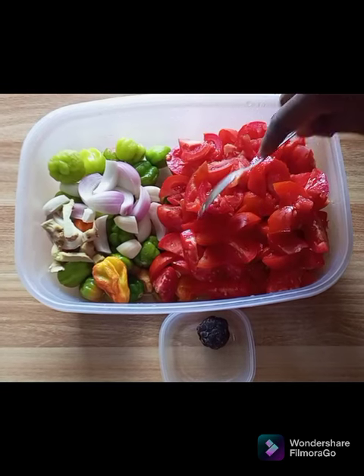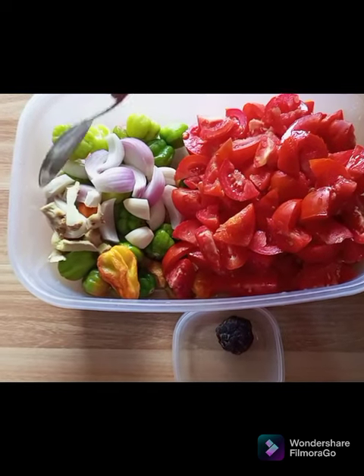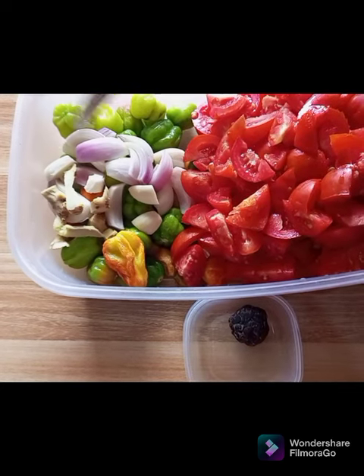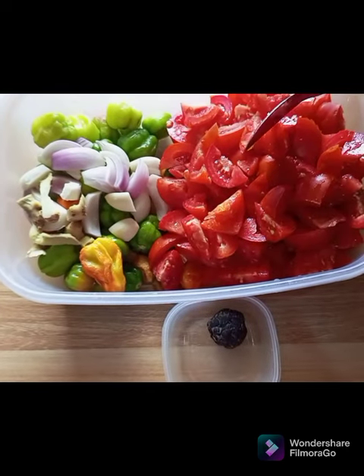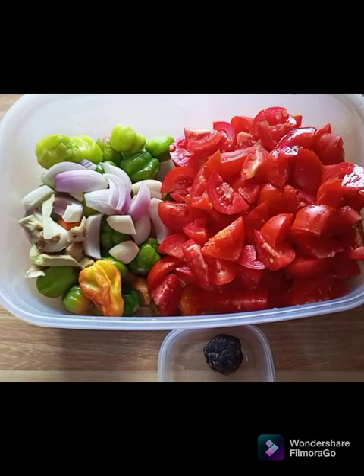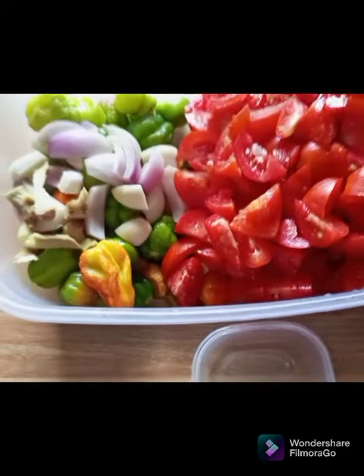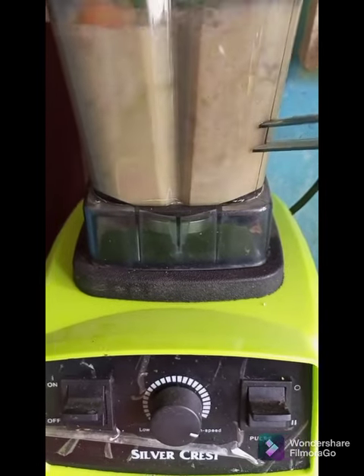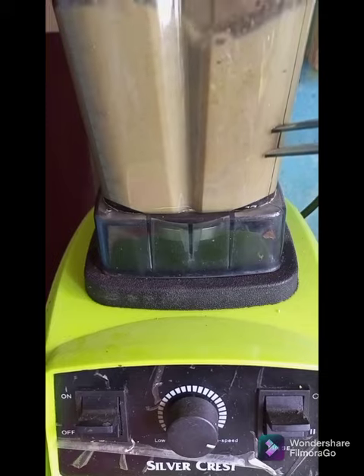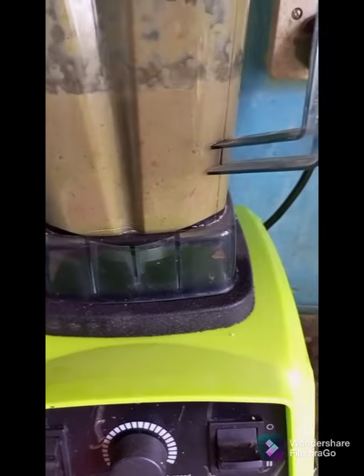We are moving to the second stage of our cooking process — the tomato stew. As you can see, these are our chopped tomatoes, our green pepper, our onions, our ginger and garlic. I have some blended onion already, so we are using just a few fresh ones and will add the blended one later. We also have our dawadawa to the side — we are using this for the tomato stew too. We are going to blend these together. Because it's too much for the blender, we have separated the tomatoes from the others, blending the pepper, garlic, ginger and onion together.